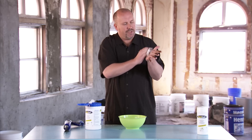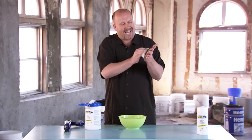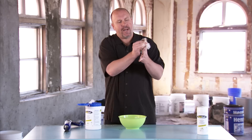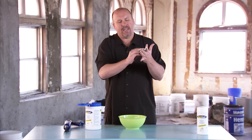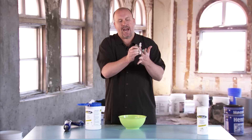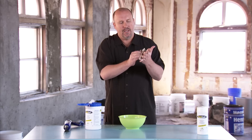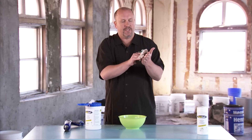Now, currently you're probably using harsh solvents like acetone, even gasoline maybe, to get it off of your hands. But what that can do is make your hands dry, chapped, and definitely makes them smell like gasoline when you're done. And who knows what harmful effects it's having to your skin.